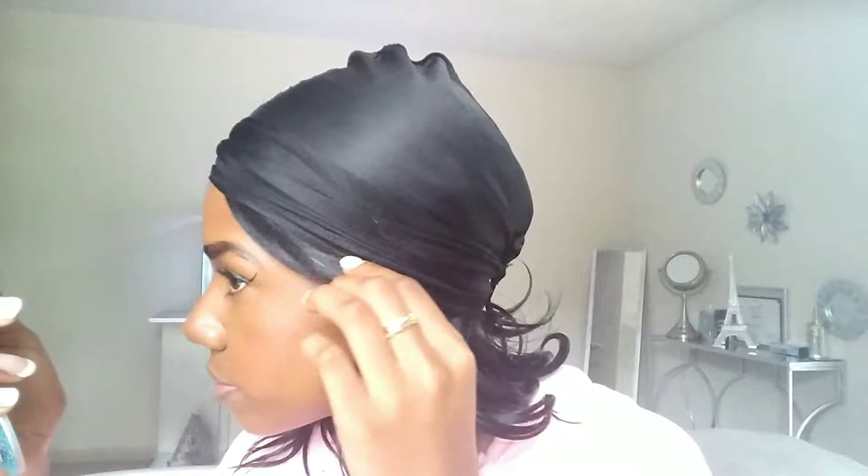I'm kind of looking in the viewfinder, but sometimes how things look on camera doesn't look that way in real life. A lot of my imperfections are blurred on camera, but in real life things look different. So I'm checking in my mirror just to make sure everything looks good.